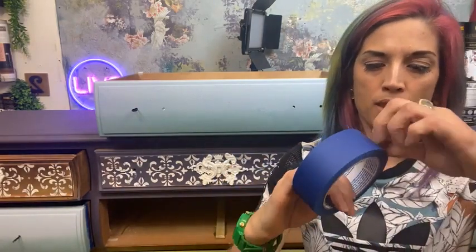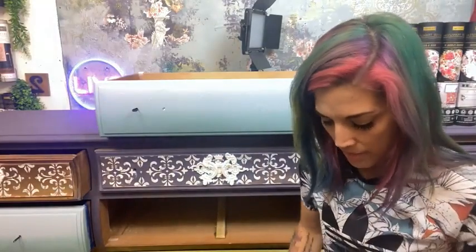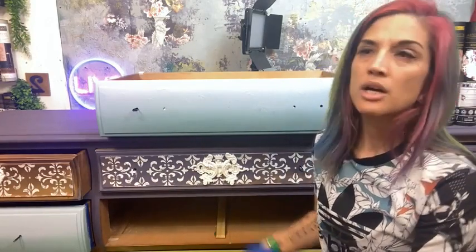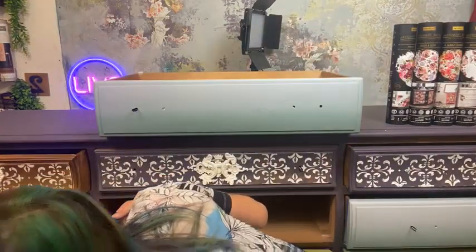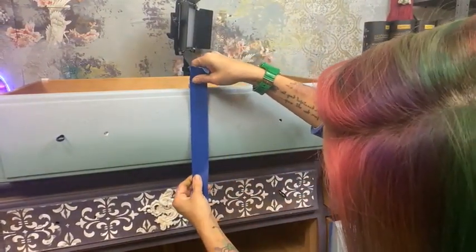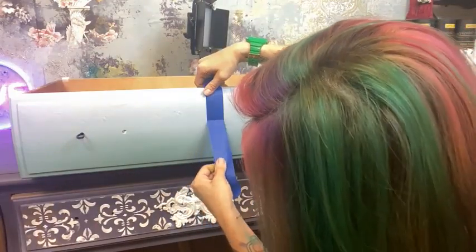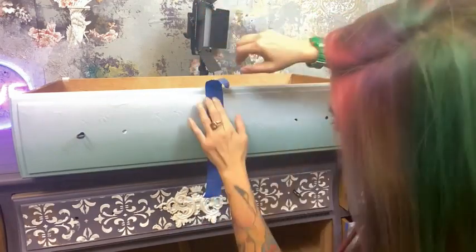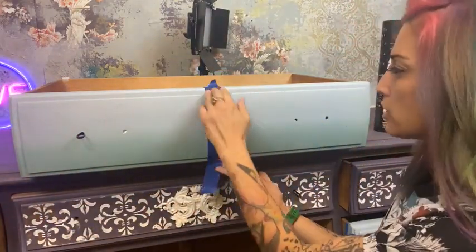Now that we've got our 15-inch center marked off, I'm going to take a little bit of tape. I like to de-tack my tape a little bit — I do the old lint-on-the-pants trick. It doesn't need to be super duper sticky, just enough to make a crisp tape line. I'm going to go ahead and put that on the center. On my drawer you can see this bevel kind of edge around here.